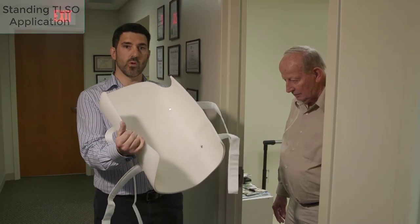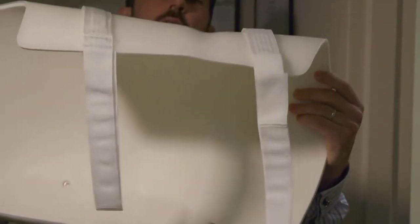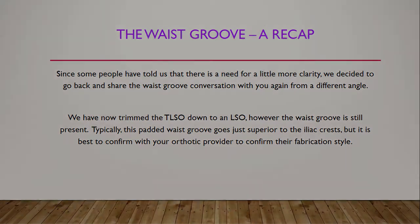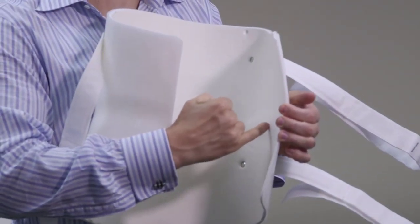If you can see it, there's a slight padded waist groove right there. And if you look closely at the brace itself, you can see there's a little indentation there as well. Hopefully you can focus in on this — this is the waist groove I'm talking about.